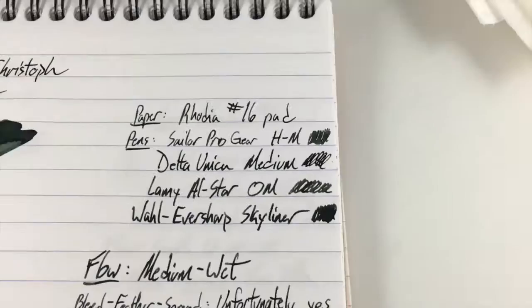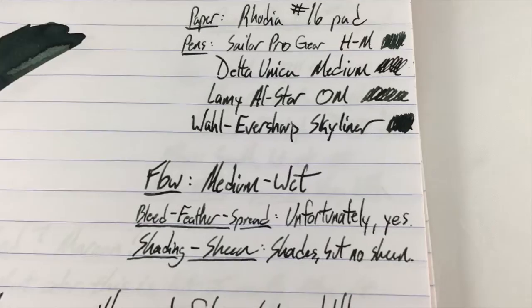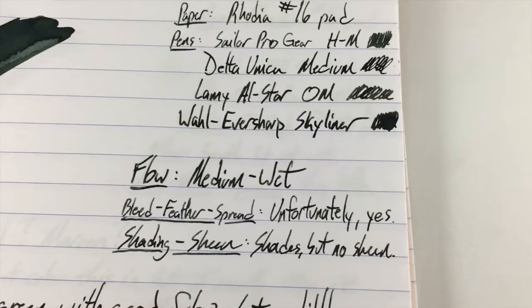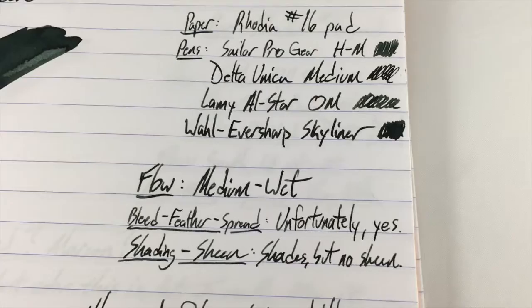So that's the color story. The flow is medium wet — even in my kind of dry Lamys it flows perfectly well, it's not out of control. In fact I might just downgrade that to medium. But in the other nibs it performs just fine. It actually starts up every time in all of those pens, which is a little surprising for that Skyliner which tends to be a little bit of a hard starter. No problems though with this ink.